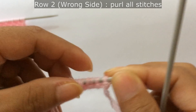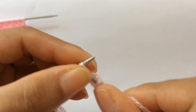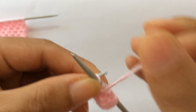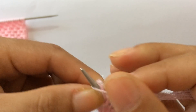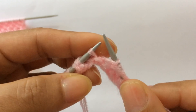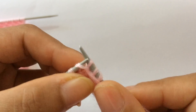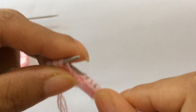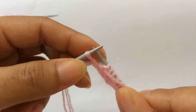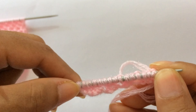Row two, wrong side: purl all stitches. On the wrong side you will slip your edge stitch with yarn in front. On the right side, knit your edge stitch.